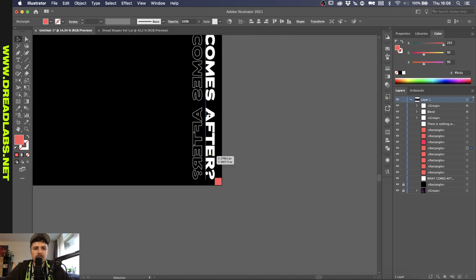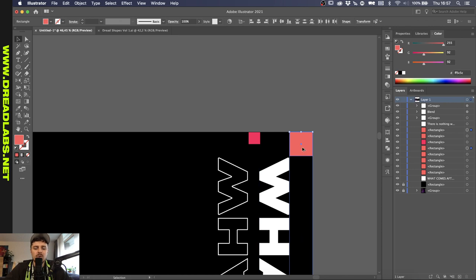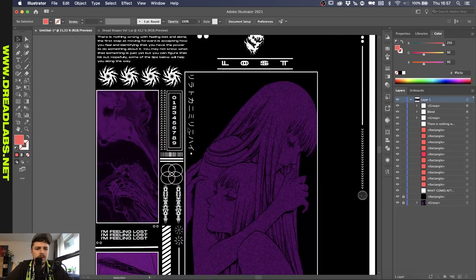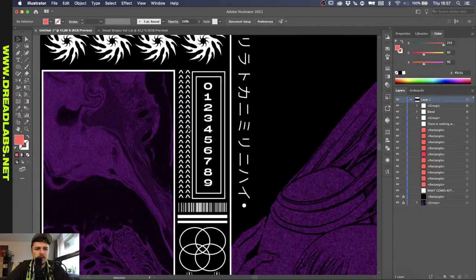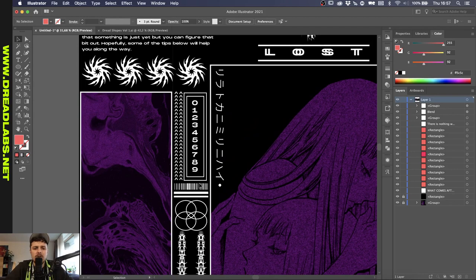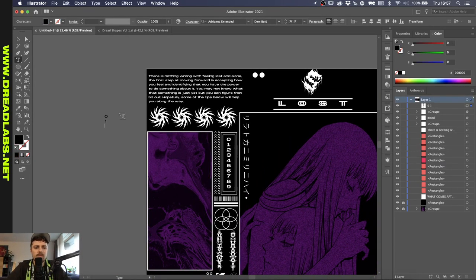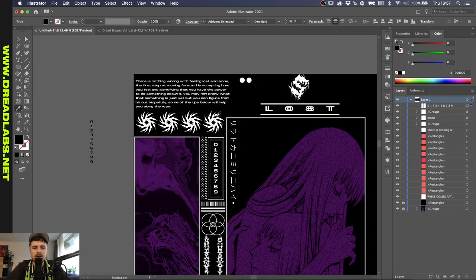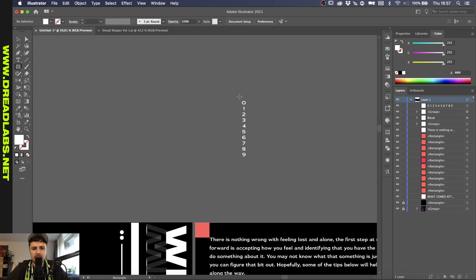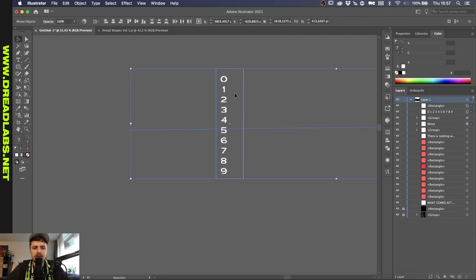Now we can just duplicate this again. Let's select both of them at the same time — that's easier. Now we can hold Alt/Option and drag them over here. So we've got some like arrow shapes and a barcode and a double square. Let's align these to the center and color them white, and I'm just going to quickly recreate this.